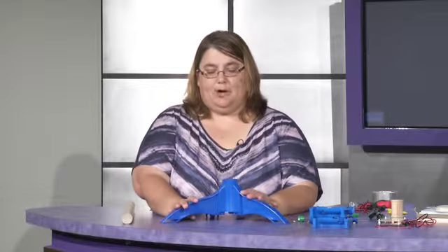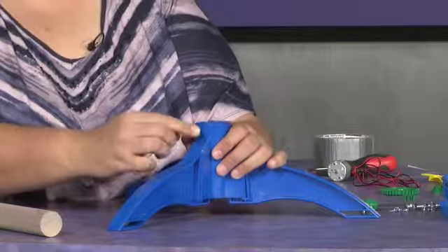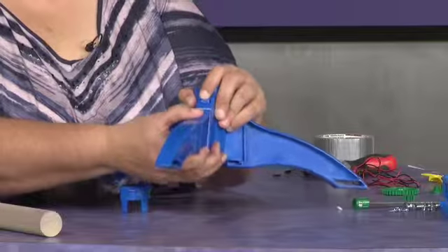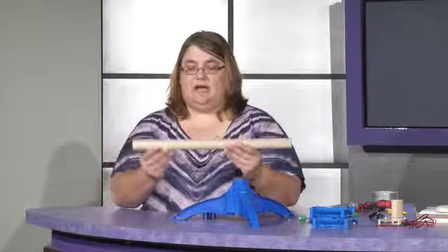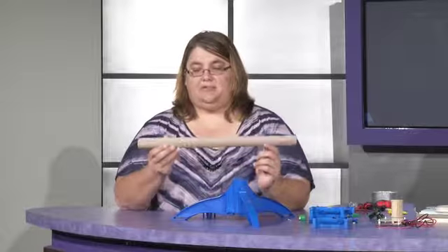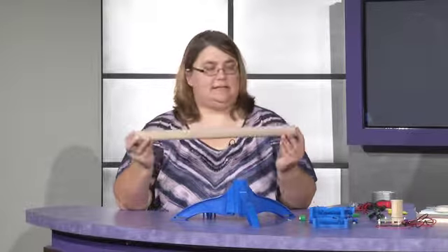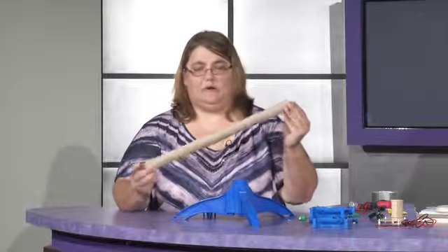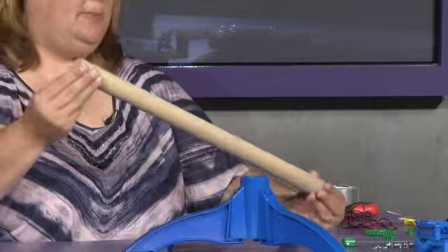If you ever want to take this apart, you just need to take something hard to push against it, like a screwdriver. You can use one of the dowels from your pack. Push in this nodule here and pull it down. The next thing you need to do is take out your tower. You have to pay close attention because there are two distinctly different sides to the tower. There's one side that has not had any work done to it, and then there's one that's been sanded down a little bit.